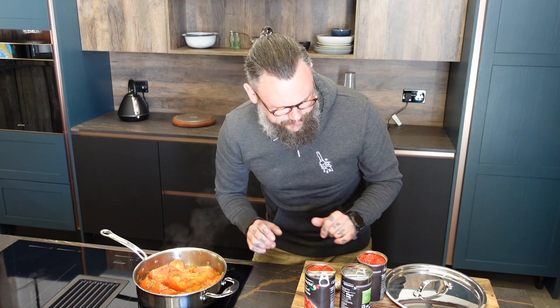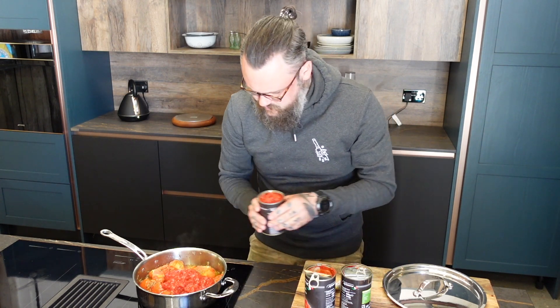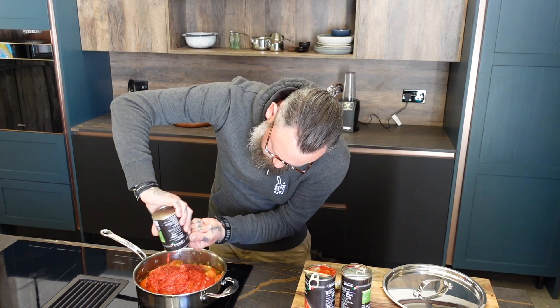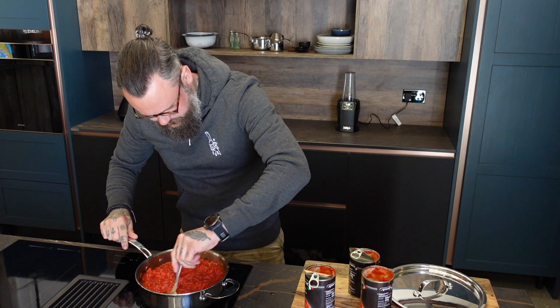That's been bubbling away quite happily now for about 15 minutes. All that's left to do is add three cans of chopped tomatoes. Give it a good stir, and we're going to let that simmer now for about an hour with the lid on. We'll come back and check it — it's going to be good.